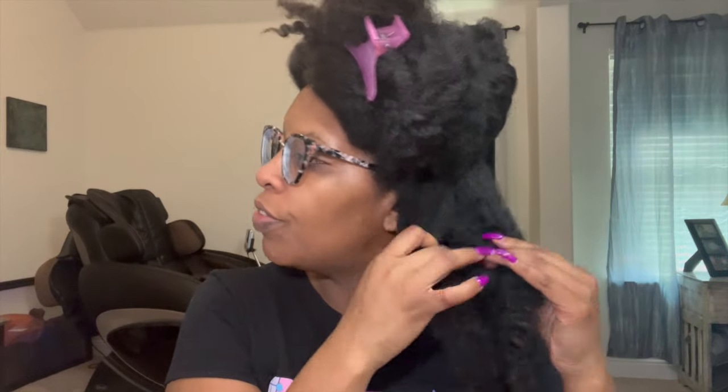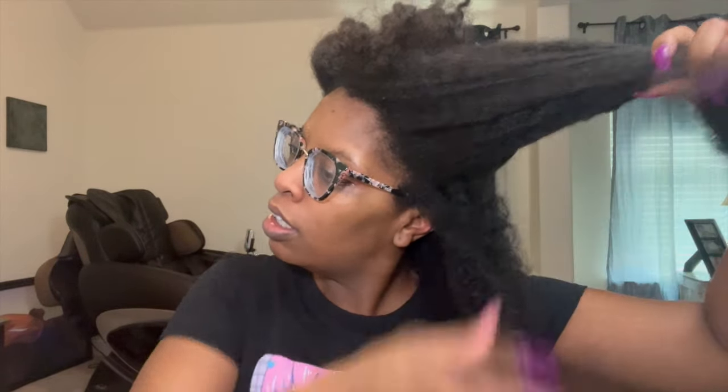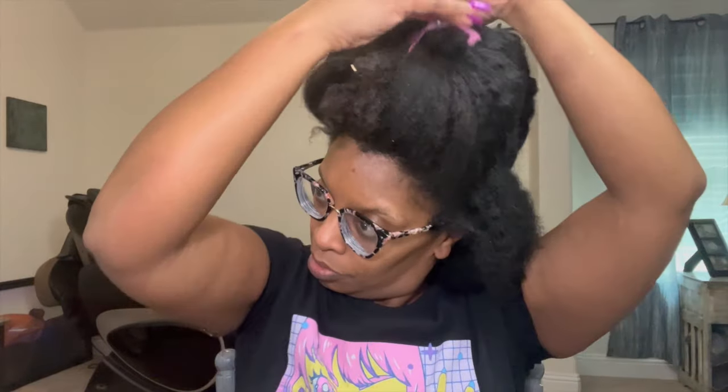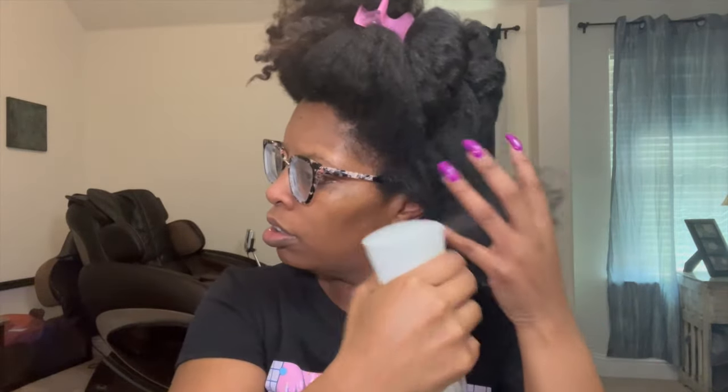Just a little finger detangling — I want to take some more hair down from here because she needs a challenge. Now, some of the few videos I've seen, they've been using this brush differently, which will be different from me. I'm gonna start, of course, at the ends.